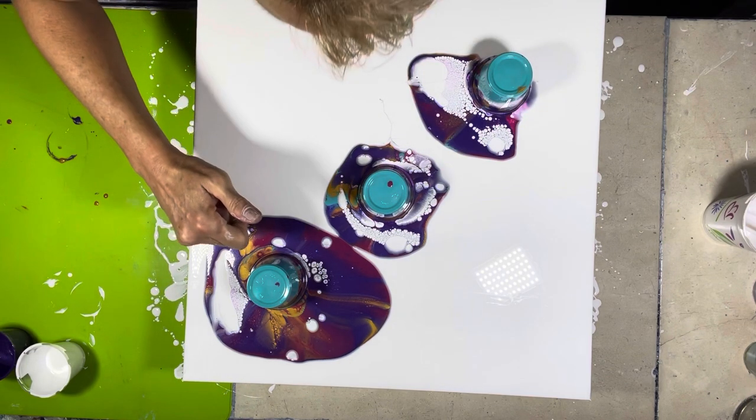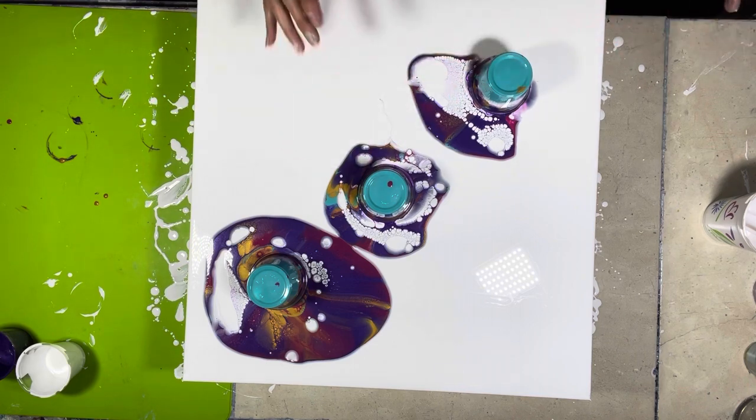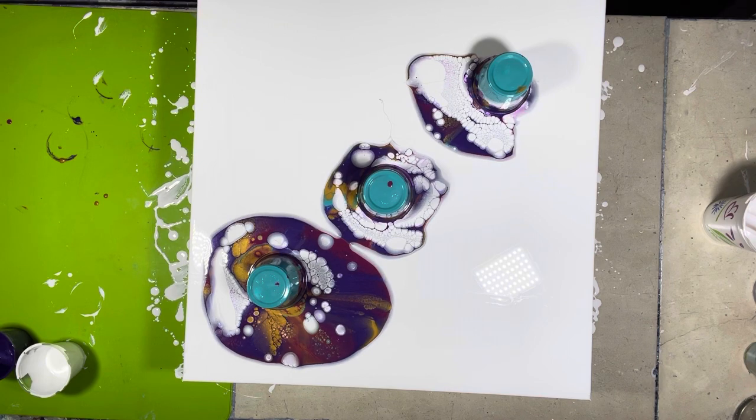Once I get these off I have to move quick because the cells will start going wonky — they'll probably get moved off. Why didn't I put a set of gloves on? Let's try. This is probably way too much color on here. Since that one's got a lot on it, that'll be the last to go.